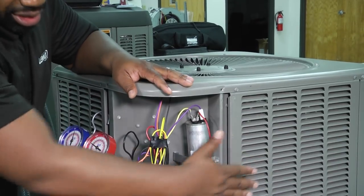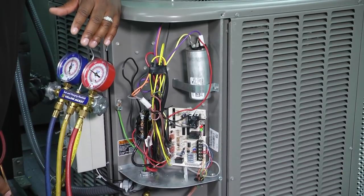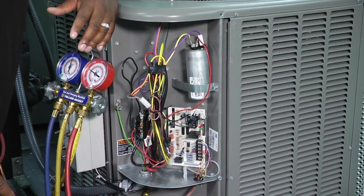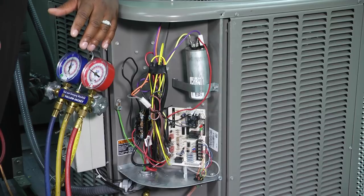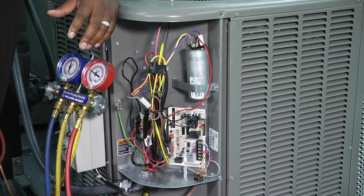When it comes to cleaning the coils, there are a lot of products out on the market that your local supply houses may have. Your company may stock your truck with one that they recommend. One important thing is we definitely need to have a conversation with our homeowners about how often they should clean their coils. A lot of people may not want to do that themselves, and here's a great opportunity for the technician to say this is a good reason for you to be part of our preventative maintenance program where we can come out a couple times a year and check that for you.